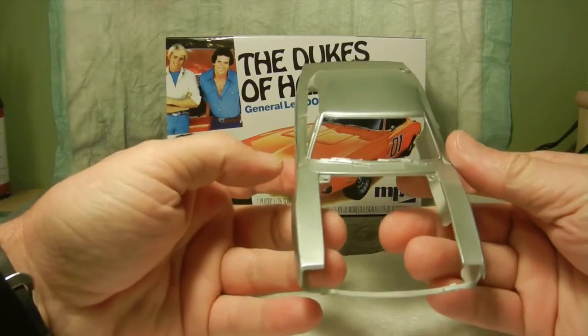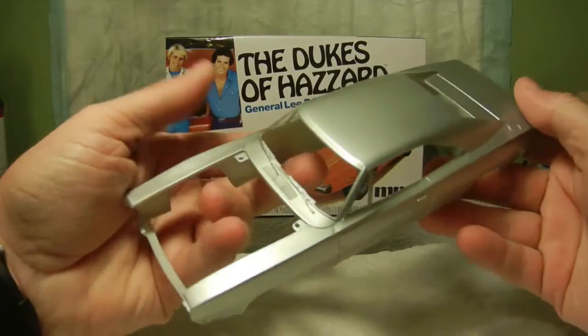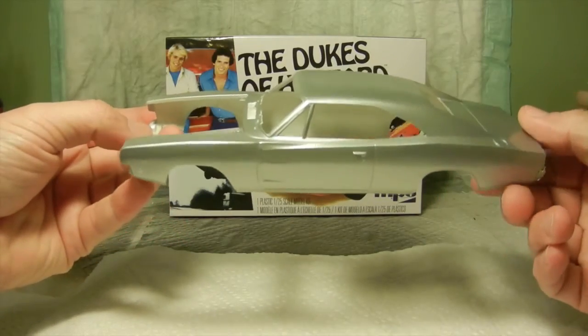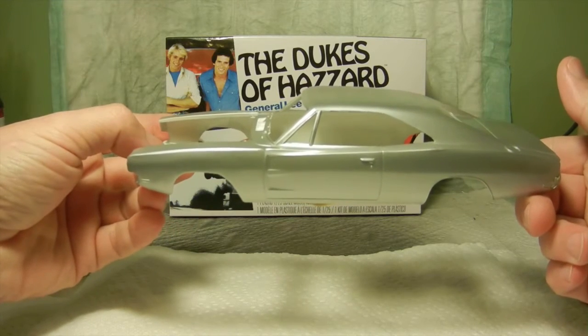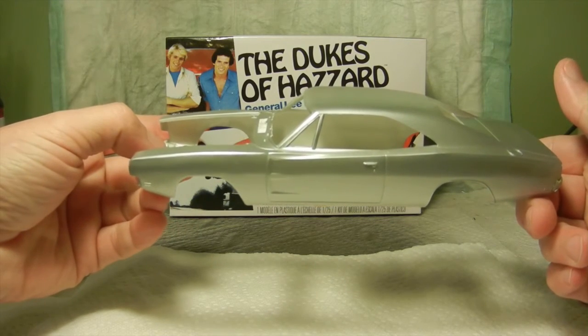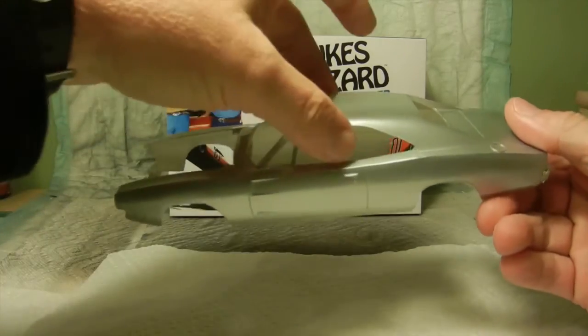I'll turn this around a little bit so you can see the front and then the other side. Now I'll let that sit for a day and we'll be ready to go ahead and put the final coat on.